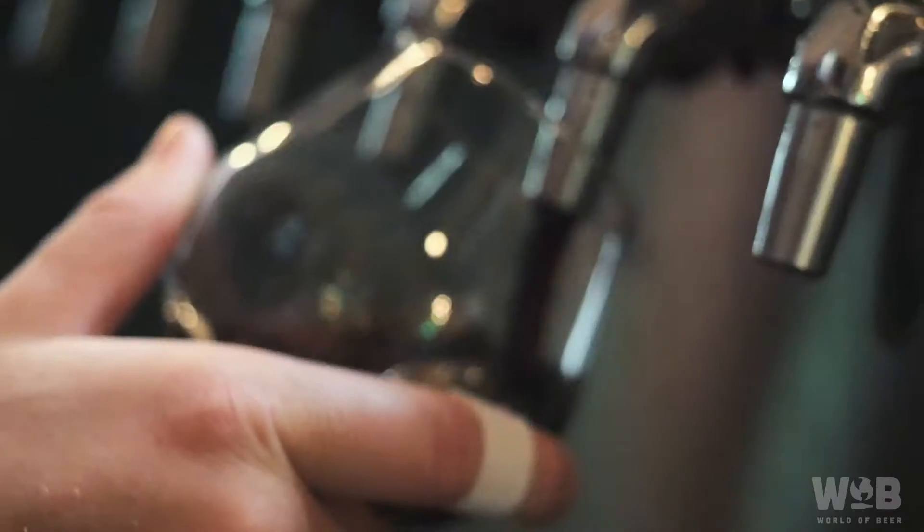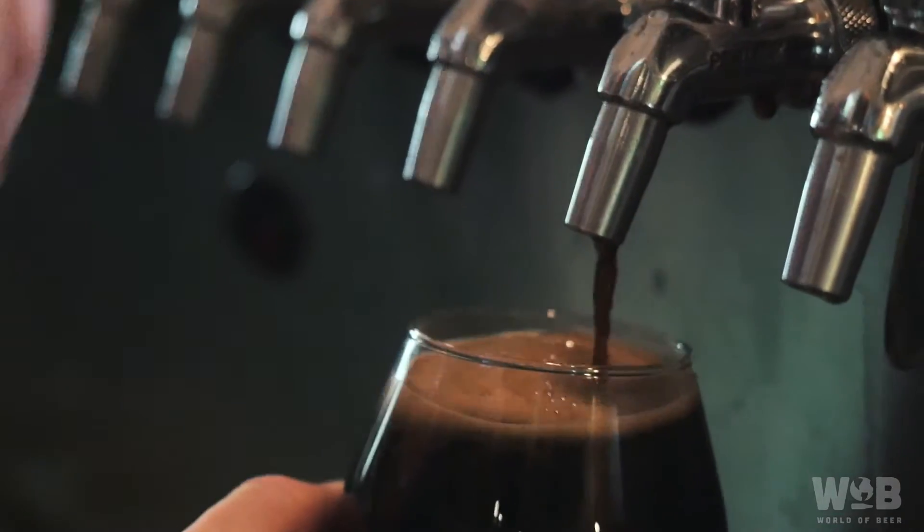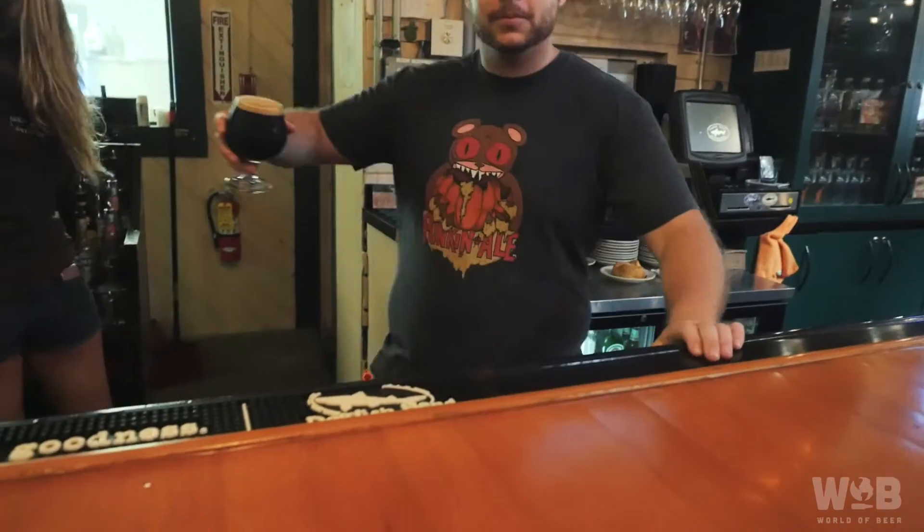Beer for Breakfast is Dogfish Head's newest winter seasonal, and it'll be at World of Beer and other awesome places later this fall. So here it is, the Beer for Breakfast. Yum.